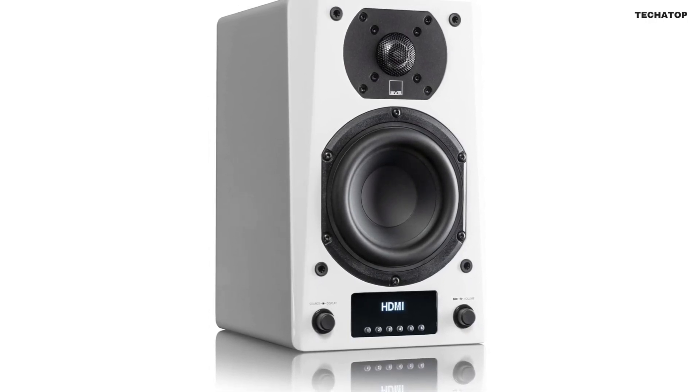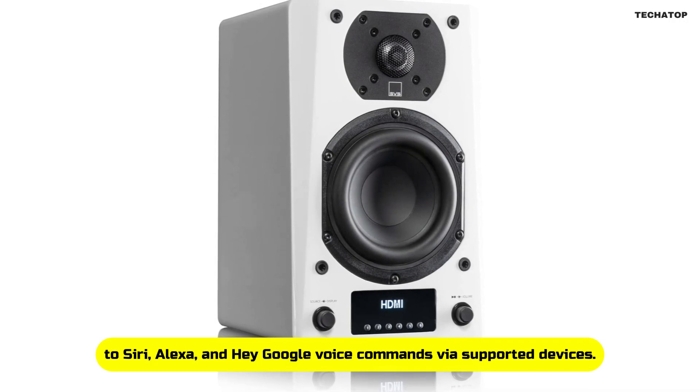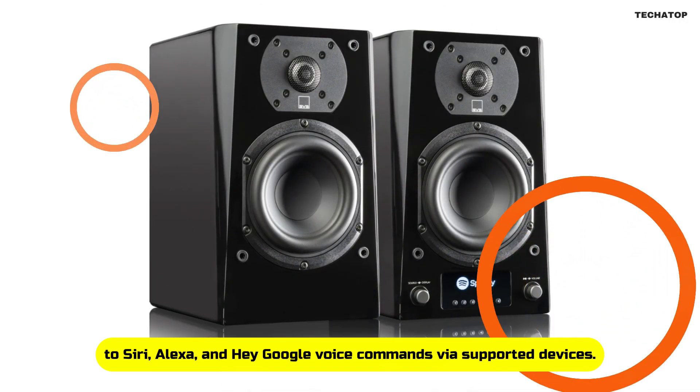For hands-free control, the SVS Prime Wireless Pro responds to Siri, Alexa, and Hey Google voice commands via supported devices.